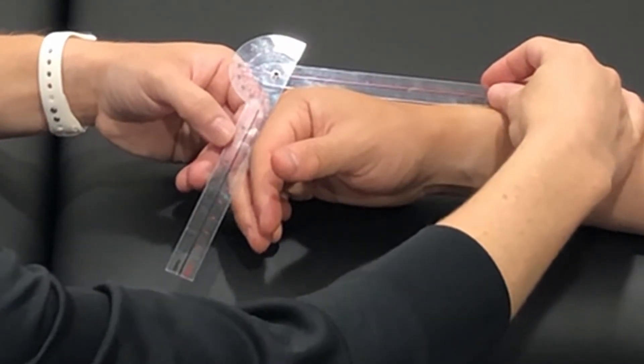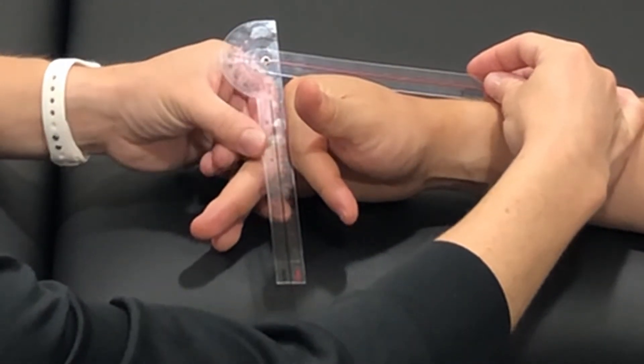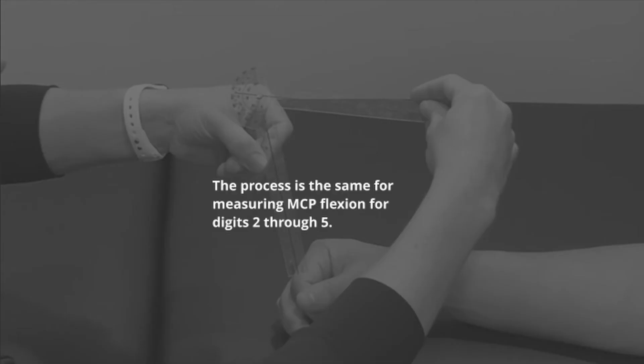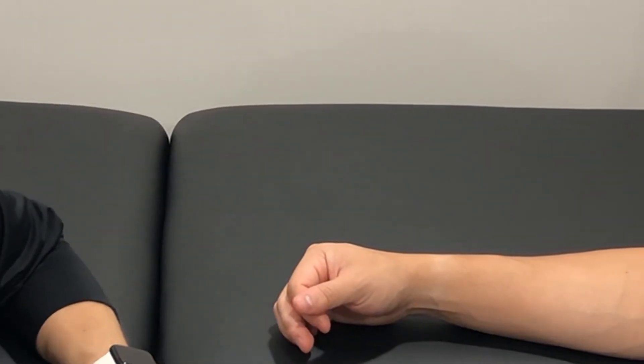Go ahead and curl your finger down. And that is measuring flexion of the MCP joint.